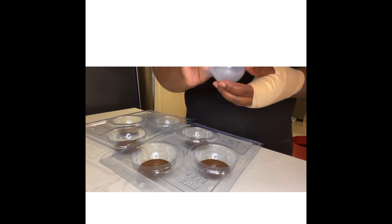All right guys, so now this is step two. You're going to grab your liners, gently place them inside of each individual circular mold, and then we're about to do step three.